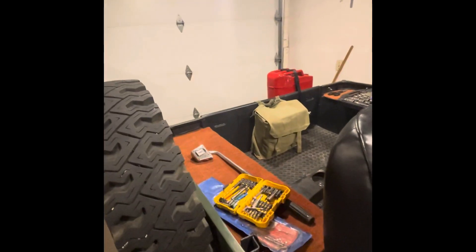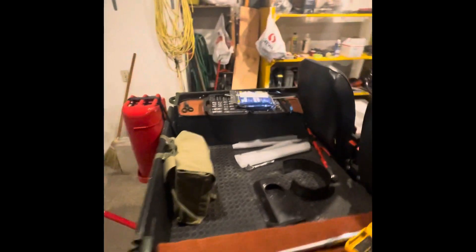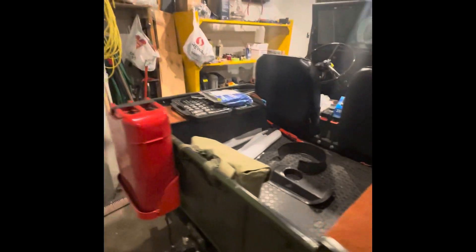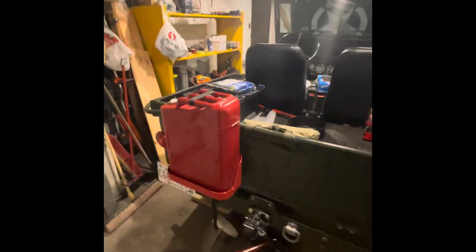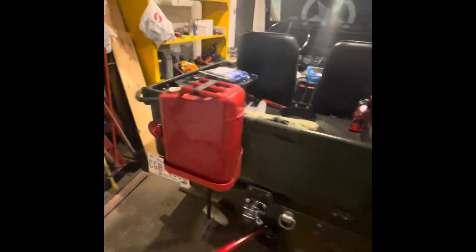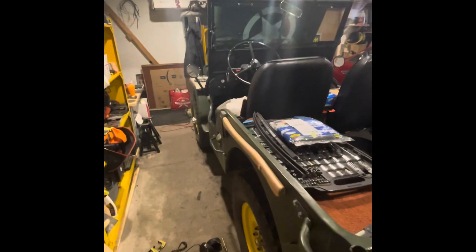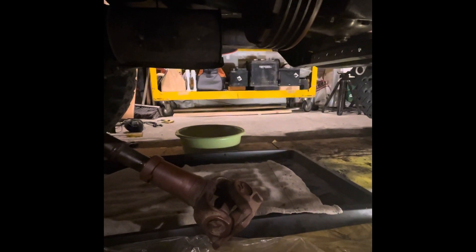Here's the back. More custom Willys mats that we built to try to prevent scratching. Got the jack ready to go and a jerry can. We're getting ready to take the transmission and transfer case out.